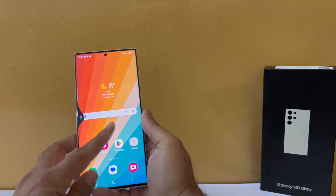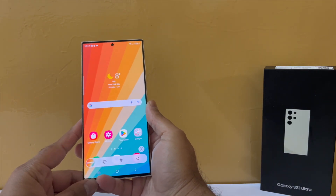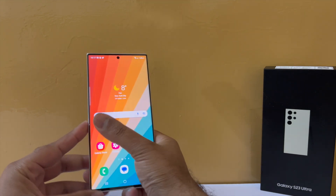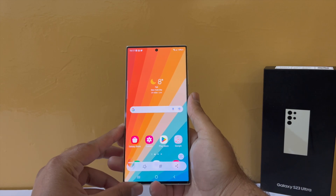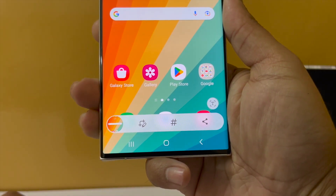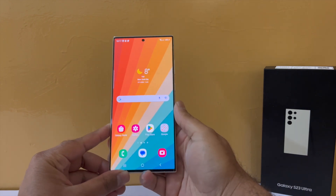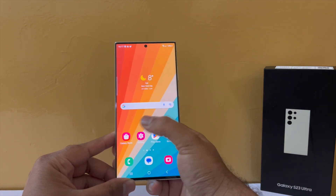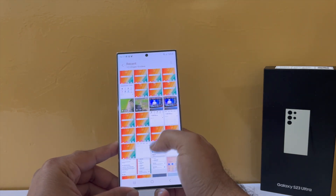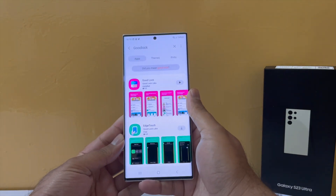Screenshots are something you take every day, and sometimes they are accidentally taken. You don't have any option in the screenshot menu to delete them right where you took them — all screenshots go into the gallery and it fills up with unused screenshots.